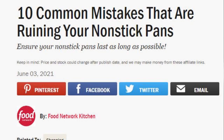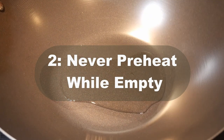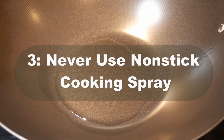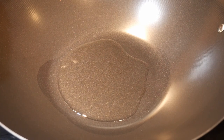Recently, two events changed my mind. The first is that I read an article about common mistakes people make that ruin their non-stick cookware. Some recommendations are common sense while others are less obvious. Number one: never use metal utensils — that will scratch the coating. Number two: never preheat while empty — unlike natural surface woks where you always preheat before adding oil. Number three: never use non-stick cooking sprays, because according to the author, additives in the spray damage the non-stick surface.